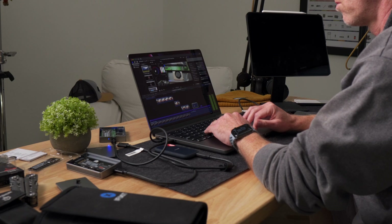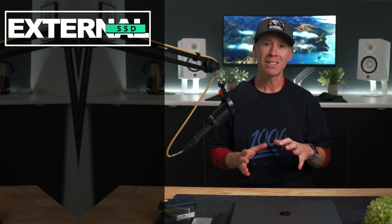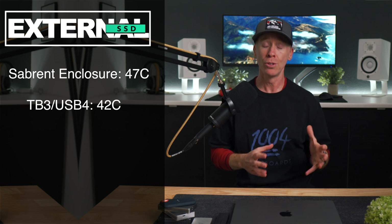One of my other go-to tests is comparing the export times of a 4K multicam timeline that is over 19 minutes in length. You may or may not be surprised by these findings, but interesting to find almost identical export times on these drives, because even though throughput can play a role here, you are also at the mercy of how fast that program is reading and writing to the drive. And if you're also curious, the Sabrent enclosure was the hottest when it came to thermals — the enclosure itself was hovering at around 47 degrees Celsius, while the other enclosures were around 42 degrees Celsius.